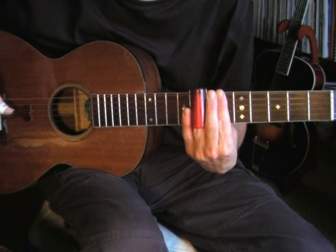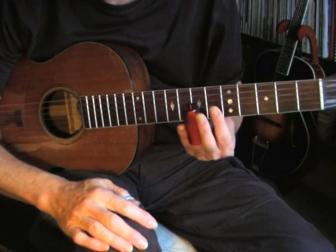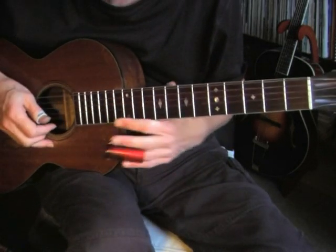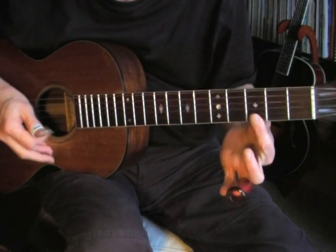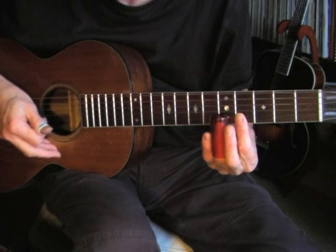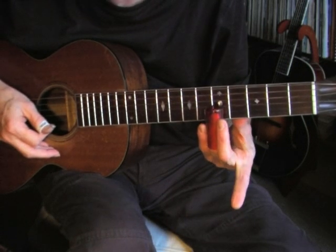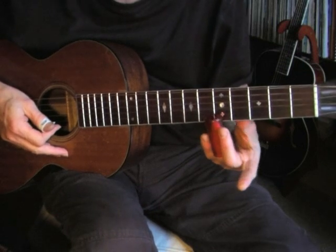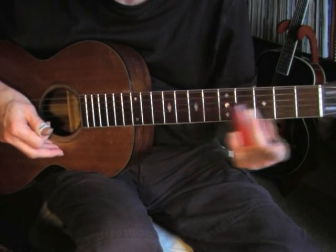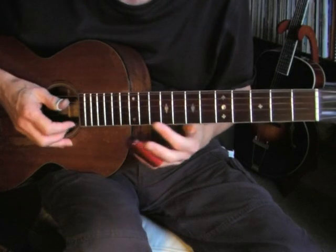Also, in this song I'm using muting with my index finger after the slide, and sometimes I use it and sometimes I don't — it's really up to you which sound you like best. I'll give you an example with and without muting. With muting, you lightly touch the first string with your index finger after the slide. Without muting, no finger is touching after the slide and you get a different, less clean sound.